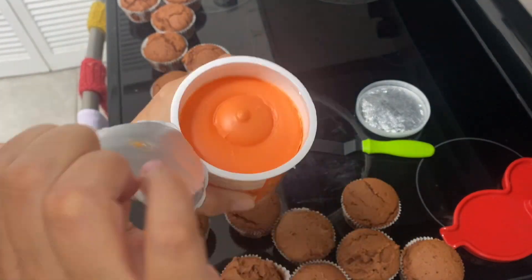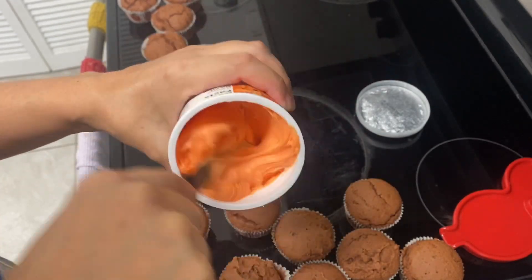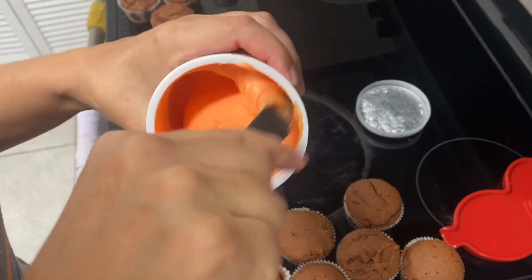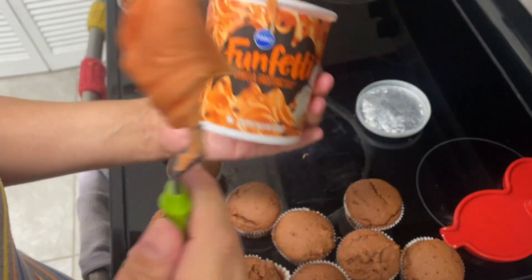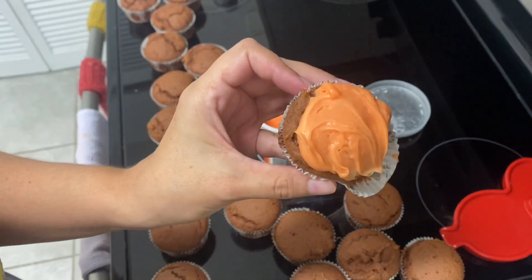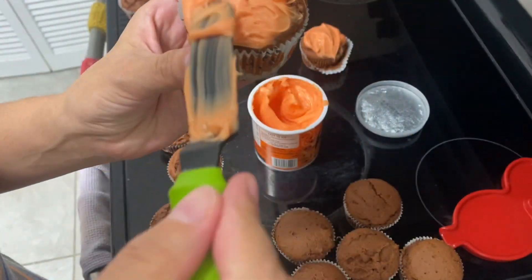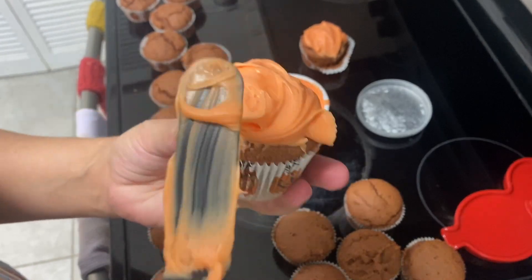Now it's time to frost them. I'm not doing anything special to this frosting mix — just stirring it up and putting it on the cupcakes. I know some people heat it up so you can pour it; I don't do that. You can add vanilla to it or anything you like — it's whatever you prefer.